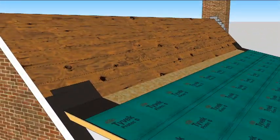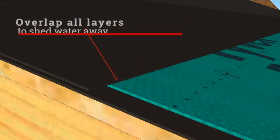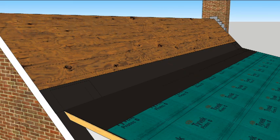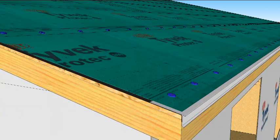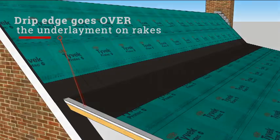Now, a strip of membrane can seal this intersection of roofs while also sealing the top of the underlayment. Above that flashing, the underlayment continues to the ridge. Drip edge flashing should be run up the rakes over the edge of the Pro-Tech underlayment.